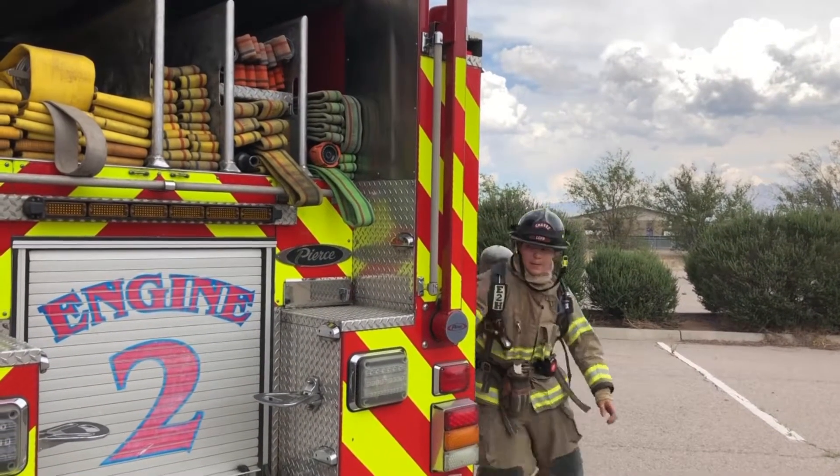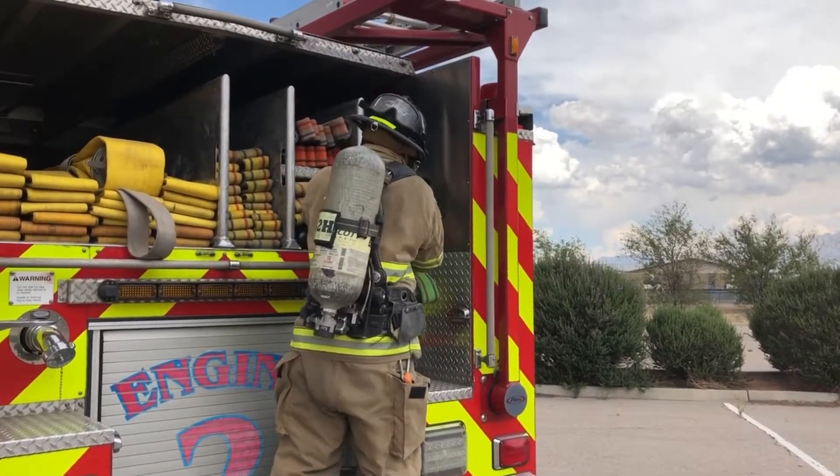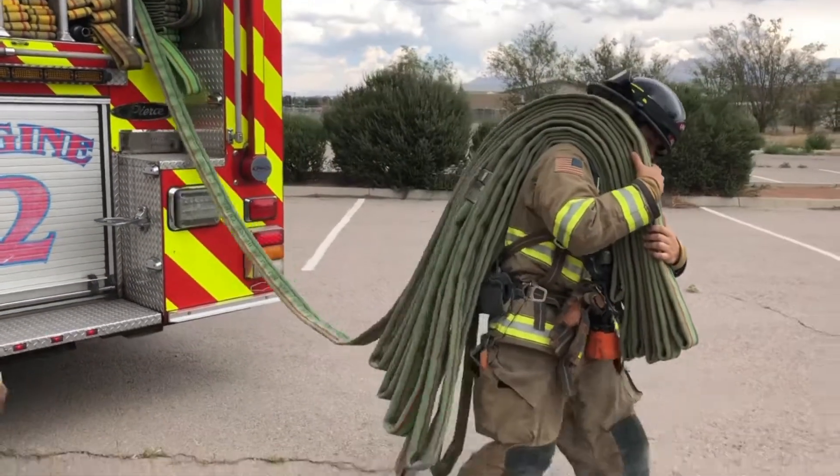Once the nozzle firefighter stretches to the target, whatever is left on their shoulder it's up to them to manage in a forward or reverse stretch. Two-firefighter deployment model: nozzle comes around, loads nozzle section to right shoulder, steps away to allow the heel to come in.